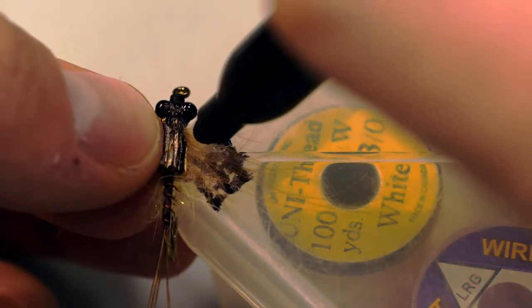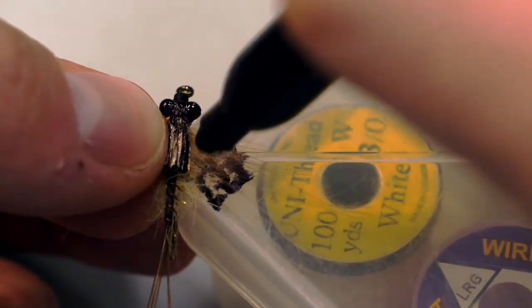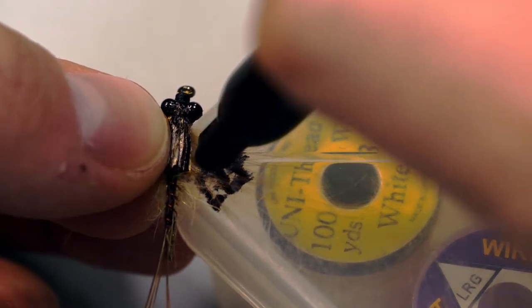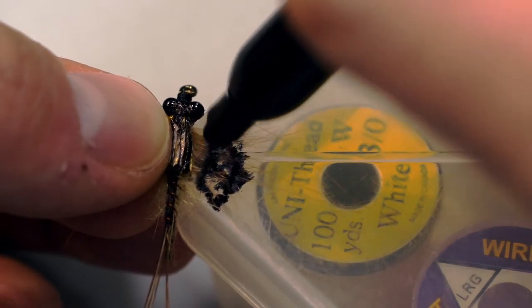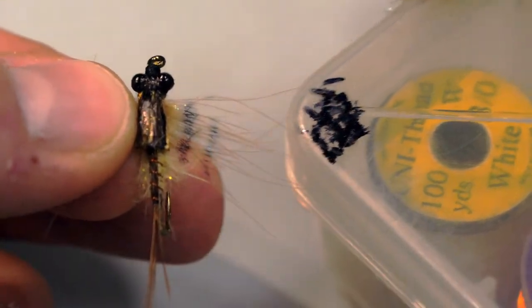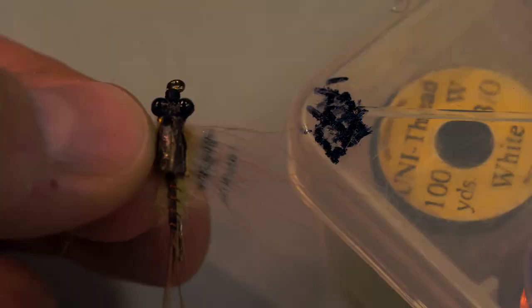I'm also going to use the Sharpie and do bands on the cul-de-canard feathers that are sticking out. Whenever you look at Hexagenia gills, they often have a very dark, mottled tone to them, so this really does mimic that very well. And you can see that barring there quite easily.